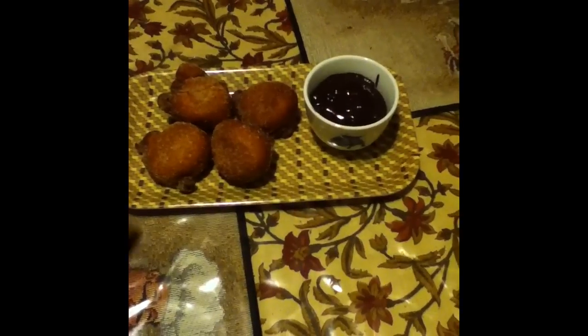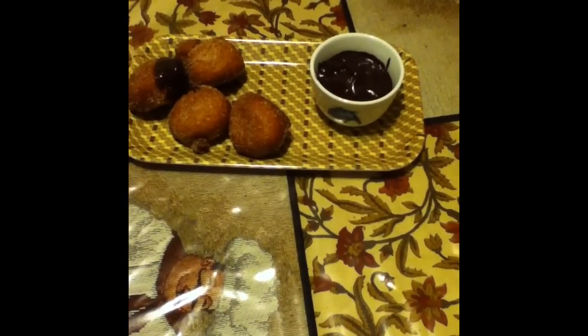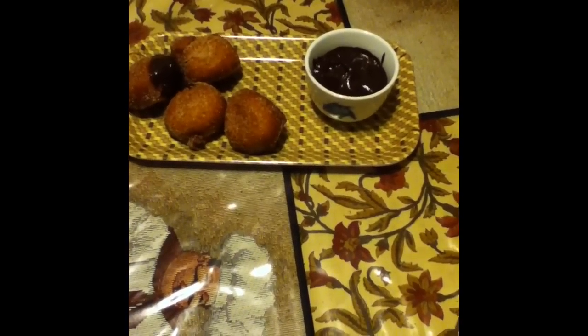Okay guys, we're back and this is how you serve them. You give four to each guest with some chocolate in the cup, and then what they do is take the little donut and dip them in. Thank you to everyone who's watching, to the subscribers and the friends. Thanks for stopping in, and we'll check you guys out next time from the Gypsy Food Network.